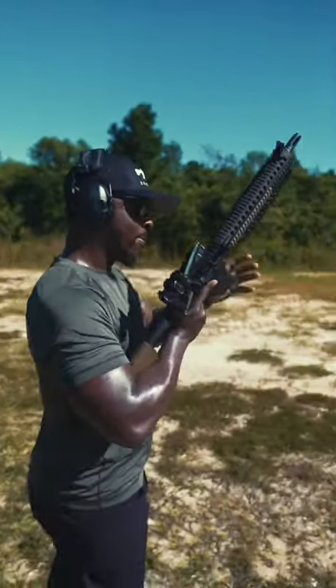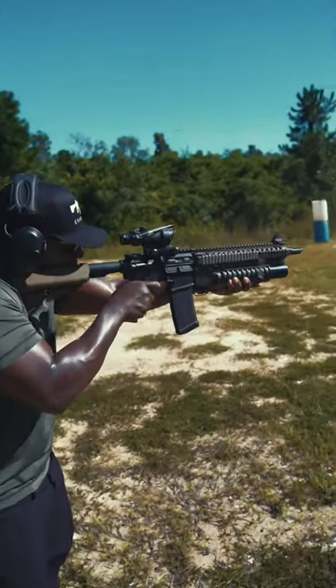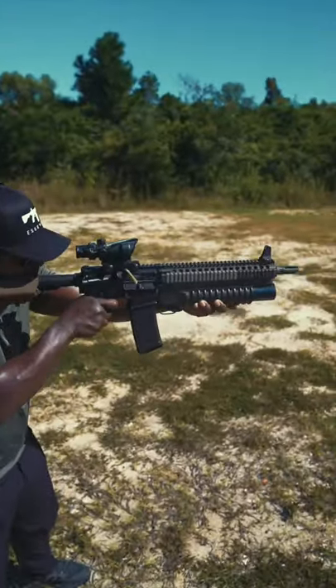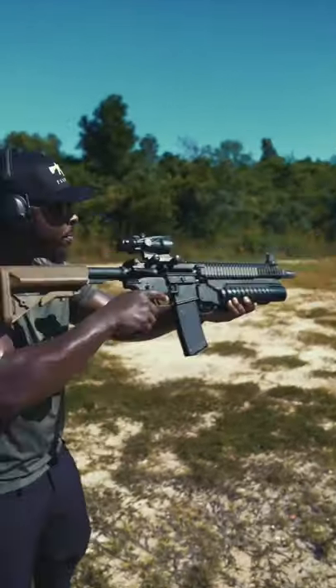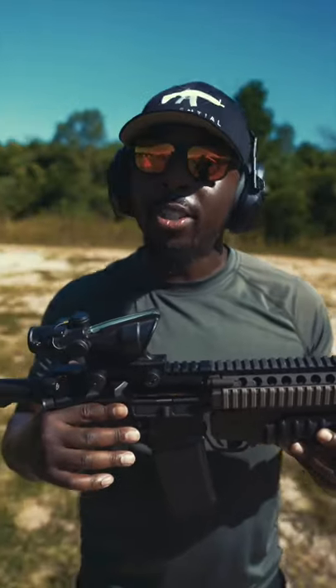Let's go ahead and shoot this bad boy. Now, I know some of you are thinking: why didn't you shoot the grenade launcher? Well, I ain't got no grenades, so if you have some grenades, go ahead and send them to my house.